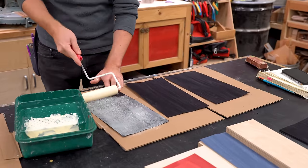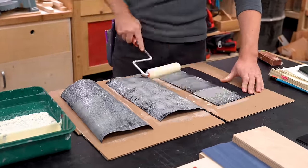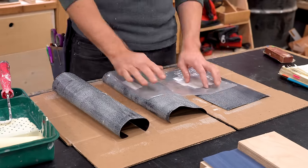I've done veneering a couple of times in my shop but I wanted to try out this new technique of actually ironing on the veneer. The first step in doing that is coating both the veneer and the plywood panel in wood glue.